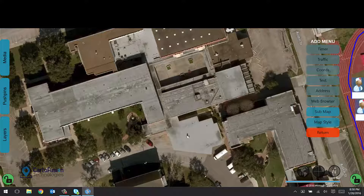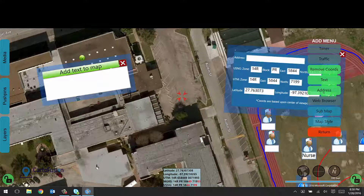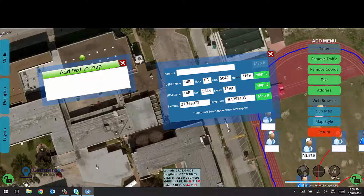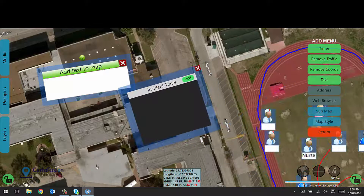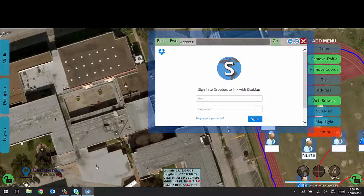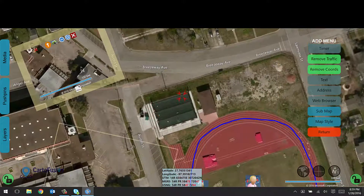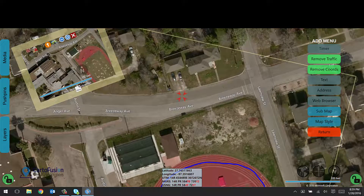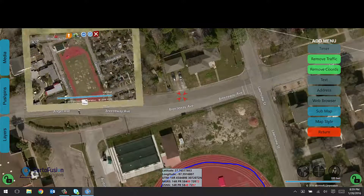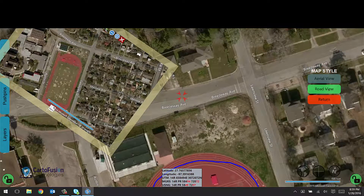There are a number of other things SituMap can do. You can view coordinates on the screen in UTM, military grid reference system, USNG, or latitude and longitude. You can add text to the map anywhere, search for an address or latitude and longitude, view real-time traffic, and even bring in timers to help keep track of what's going on in the field. There's a built-in web browser, and you can have submaps — multiple viewports all at once, each as a separate map you can draw on independently, and you can make them larger. You can also change the map style from aerial view to road view.